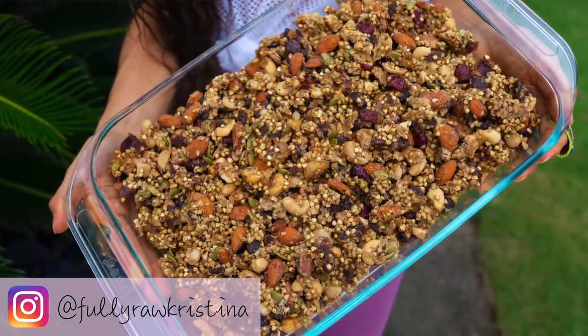Hello my beautiful friends, it's Christina and I am so happy to be here with you today in the kitchen to make a delicious fully raw vegan protein granola.